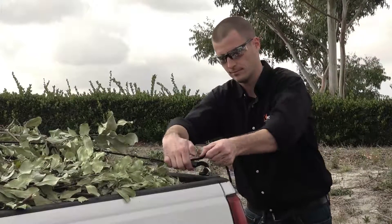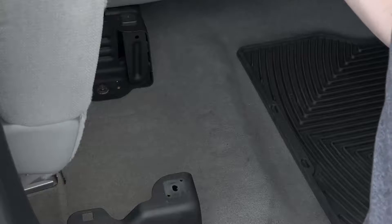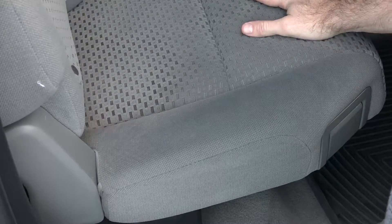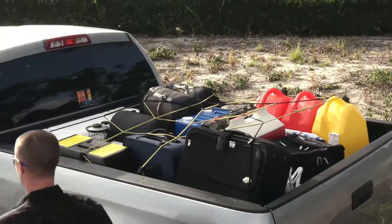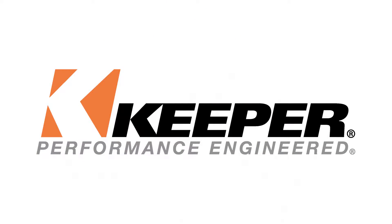When removing the net, slowly release tension until it's safe to unhook. Your cargo net can be stored in its original package, under the seat, or in your toolbox so it's always handy. The Keeper ZipNet, a versatile solution for a variety of cargo needs. Keeper, performance engineered.